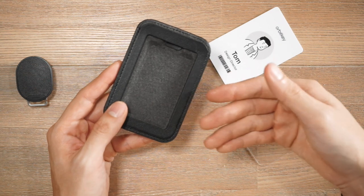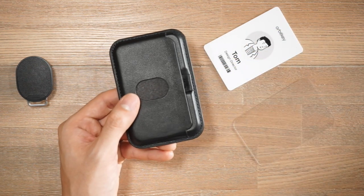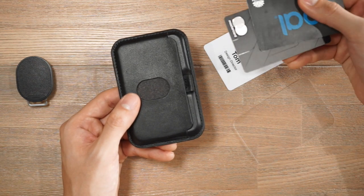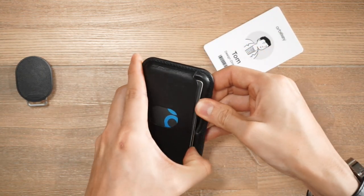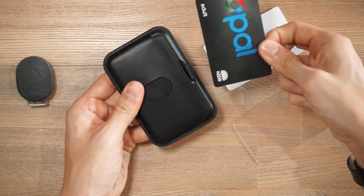The front is ideal for one access card or ID card, but the back can actually store two cards — so you might want to carry a transit card and a credit card and you can do that. This center hole here allows you to push those cards out when you need to use them.